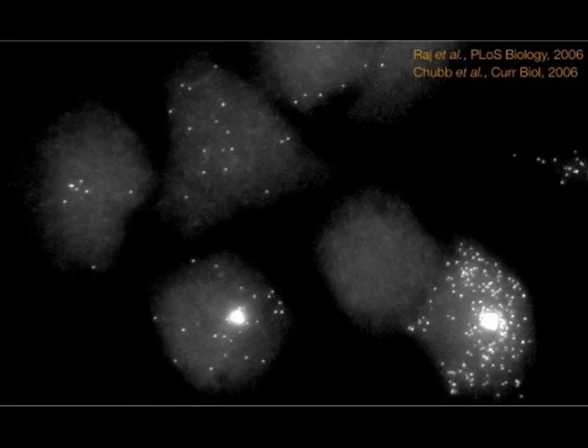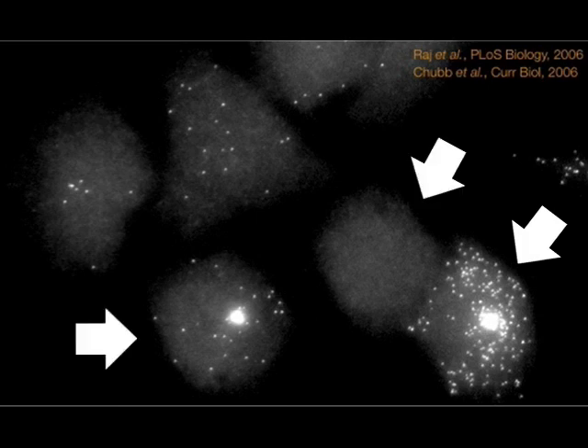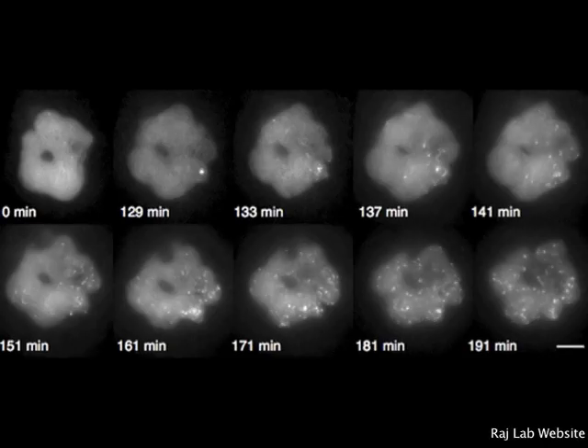The use of FISH in experiments has led to many new scientific findings. One instance is the detection of large transcriptional differences between a population of identical cells, where one cell is highly expressing a target gene while the others have little or no expression. This suggests that gene expression is inherently stochastic, but somehow gets averaged out to produce phenotypically identical cells. With FISH, the presence of a transcript can be seen increasing over time and spreading throughout the cell, providing an indication of how transcription occurs over time.